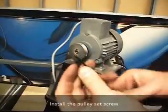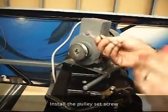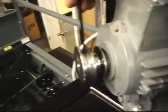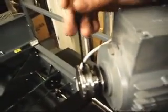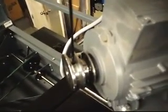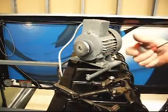Take out that screw and put it back in. And that's how you swap out the pulley on one of these sweep, distributor, or table motors.